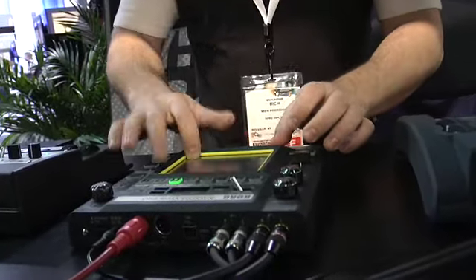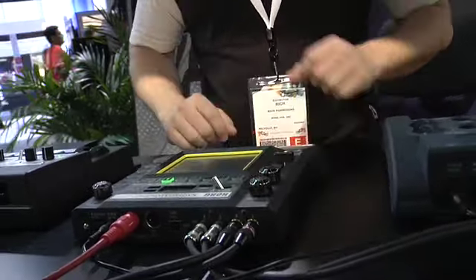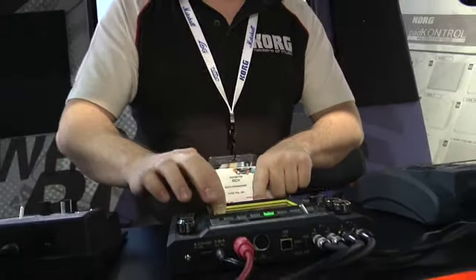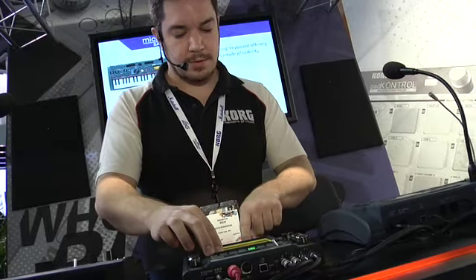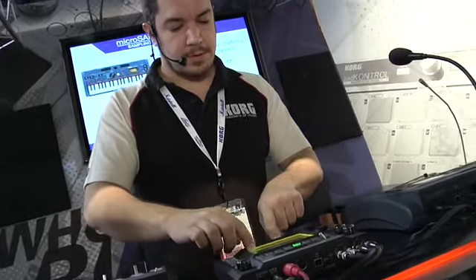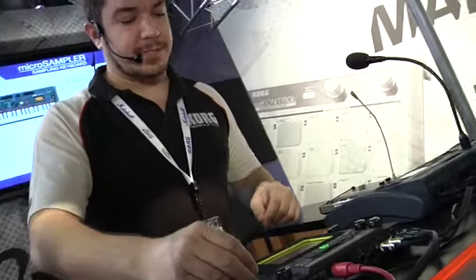Maybe some congas. That's all on the first pad. On the second pad, we'll add some synth textures.